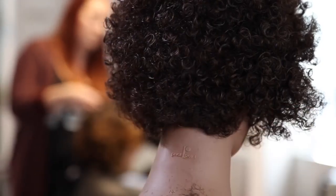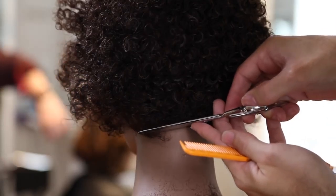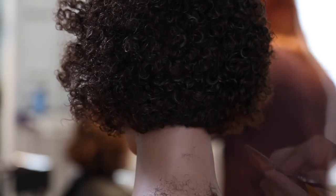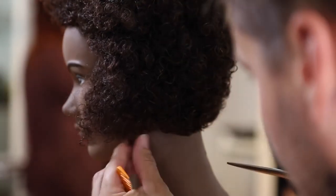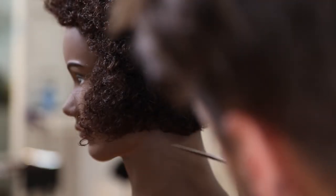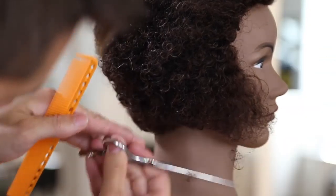Now I'm going to go through and detail the perimeter. A lot of you have asked why I hold the scissor a certain way — it has everything to do with comfort. Sometimes I tweak my wrist and switch my thumb in the other direction, and that helps me stay more comfortable in my cutting. I'll do a dedicated video on that later. I'm just finishing up the perimeter, etching out what I want the outer shape to look like. You can see all the extra weight sitting around the cheek — that's what we're going to address now with the dry cutting.